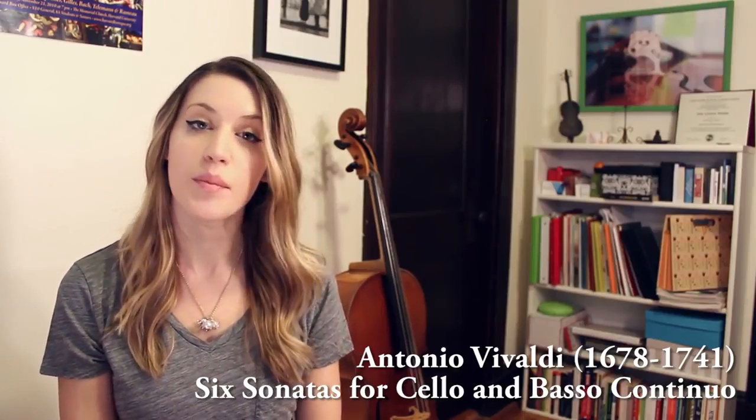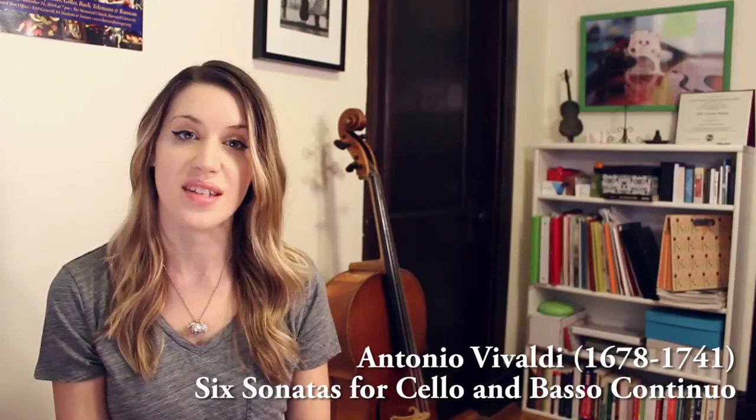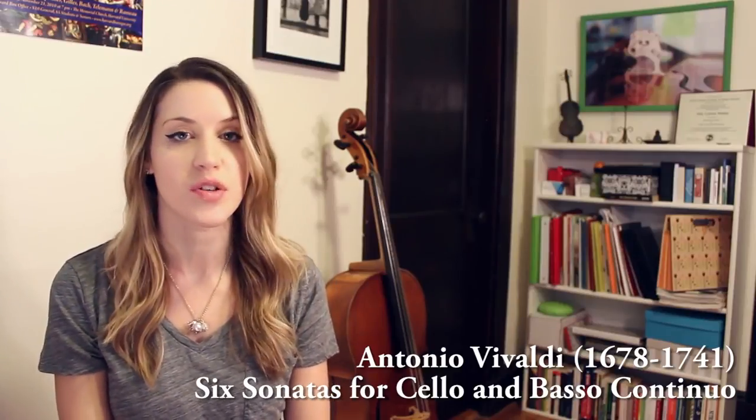Another set of pieces that's really common on modern cello and works great on Baroque cello are the Sonatas by Vivaldi. These sonatas are written with continuo, so if you can find someone to play the bass line with you — either another cellist, a bassoon player, a bass player, or someone who plays some kind of keyboard instrument — it's really great to practice playing these sonatas with the accompaniment. So much of Baroque music is about harmony, so we want to be aware of the dissonances and the chord changes as they happen. Just as I recommend with Bach, if you've played some of these Vivaldi sonatas before, I recommend choosing a new one to play on Baroque cello.